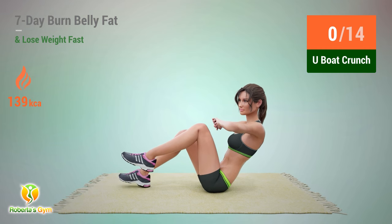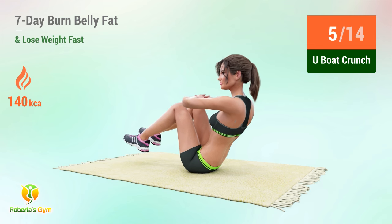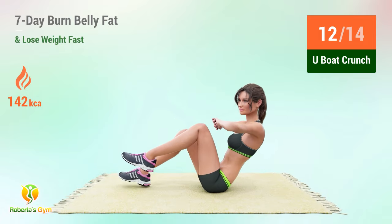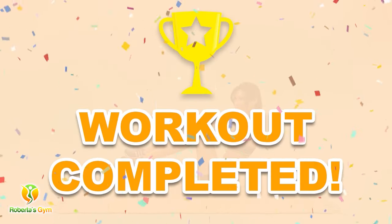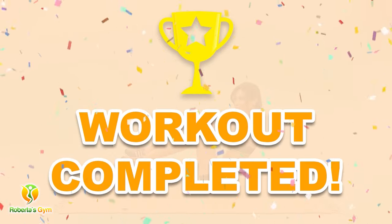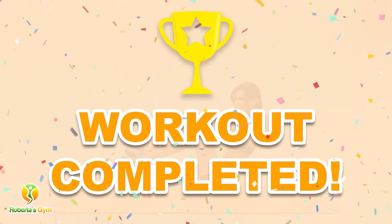Up next: book crunch. In five, four, three, two, one, go! One, two, three, four, five, six, seven, eight, nine, ten, eleven, twelve, thirteen, fourteen. You have successfully completed all the exercises — good job! Please share this video workout with people you think should do this workout too.